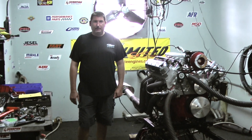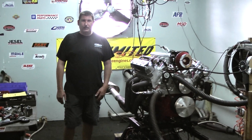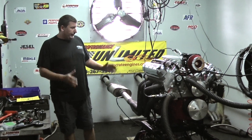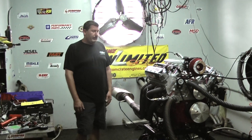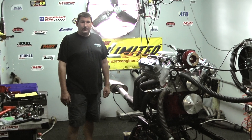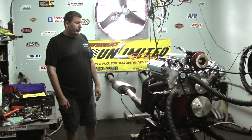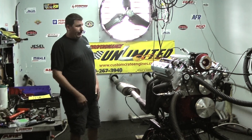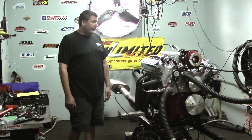Welcome to Proformance Unlimited. For you guys out there looking to possibly do an LS swap on the early classic, this might be the perfect package for you. This happens to be one of our LS3 416 cubic inch stroker motors, putting right around 600 horsepower. This thing came out beautiful. This is going to be going into a 69 Camaro.